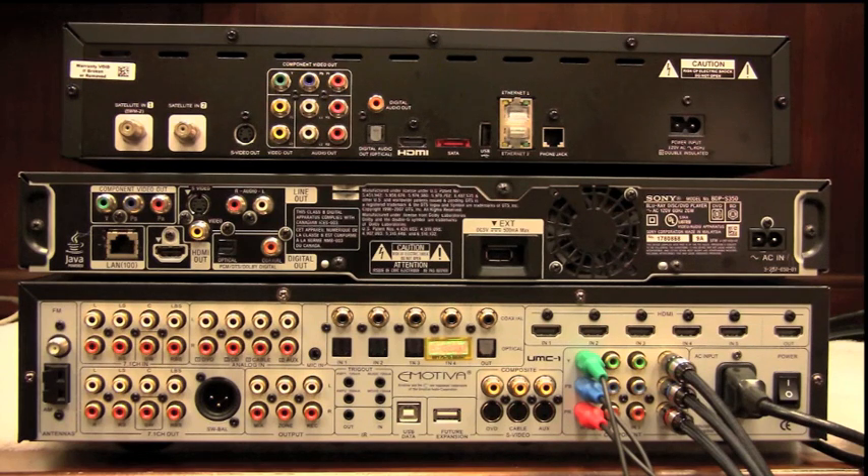The way we set up the input structure is we basically have the tuner and then 16 configurable sources. As we go into the menu later, you'll see our sources labeled Source 1 through Source 16. That's the best way to understand how those inputs work — they're numbered 1 through 16 and can be named and configured to anything you'd like.